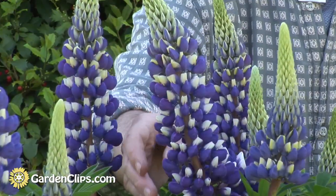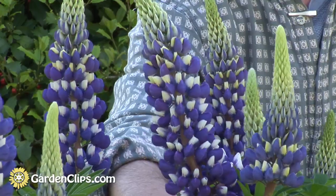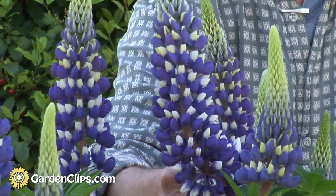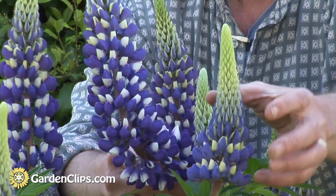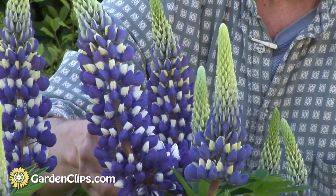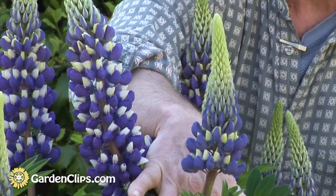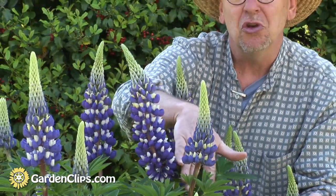This is a great example of the flower structure of lupins. These can be up to a foot long and they start blooming — the flowers begin opening at the bottom and then progress up the plant. It's a great cut flower. If you harvest it at about this level, when about a third of the flowers have opened and you cut it, it will continue to open in the vase.